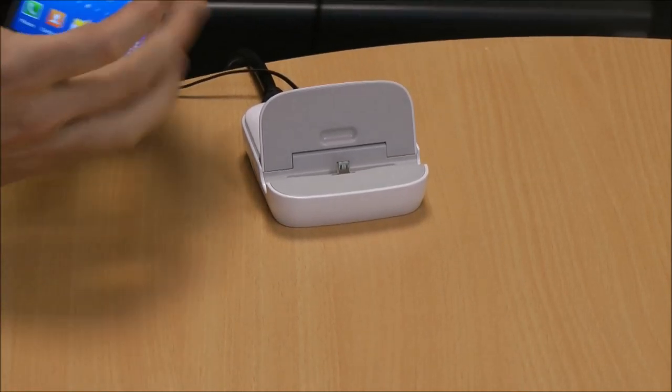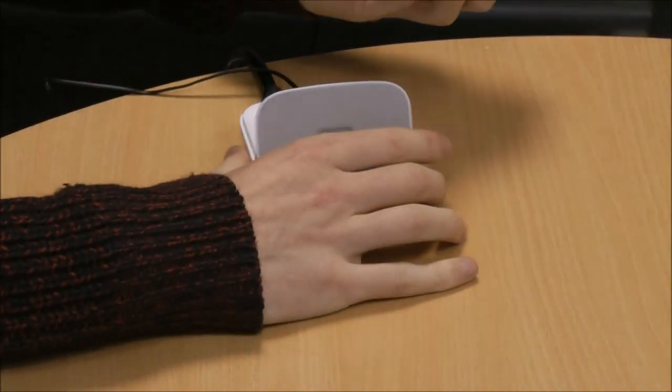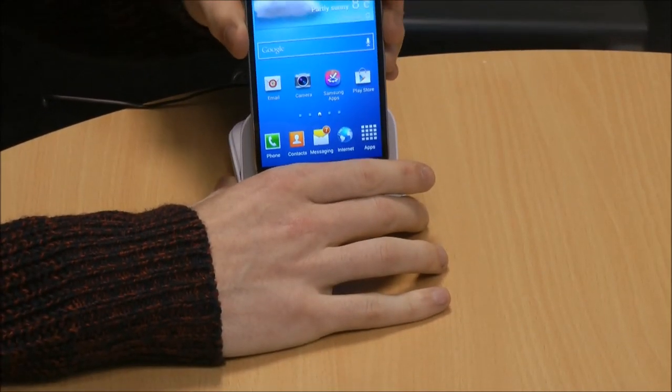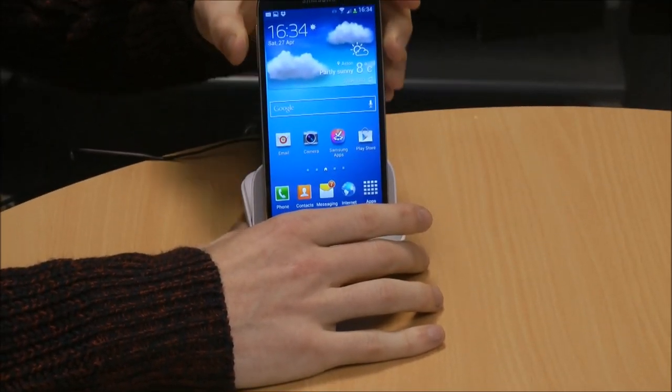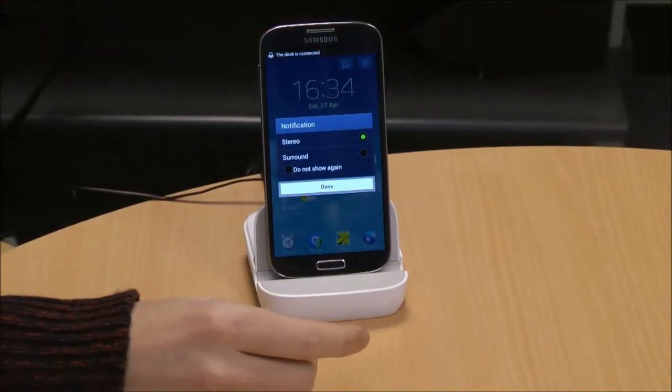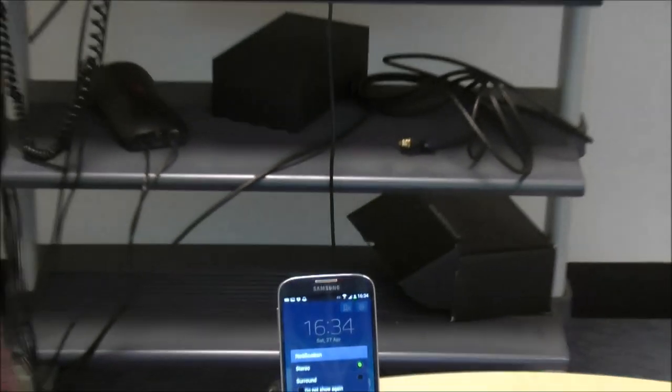I'm going to be using the Samsung Galaxy S4. One of the features is it allows you to sit your phone onto the device, like so. And as you can see, once it's plugged in, it'll instantly enter into dock mode, which will then show on your HDMI-compatible TV.